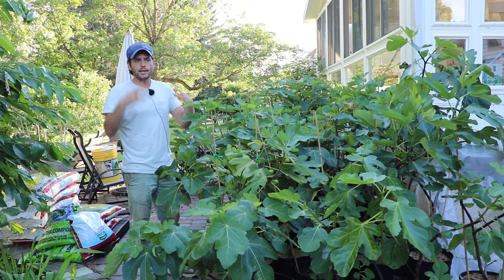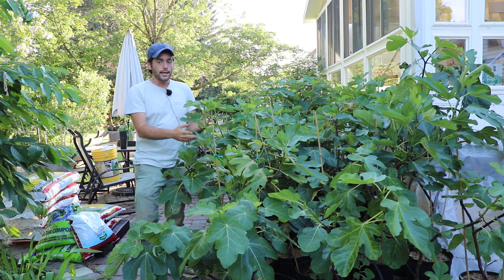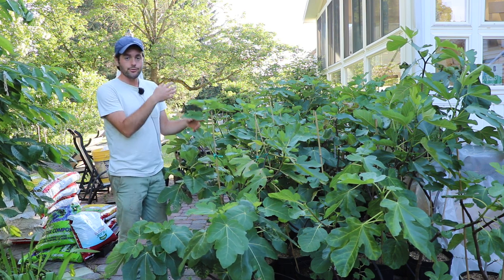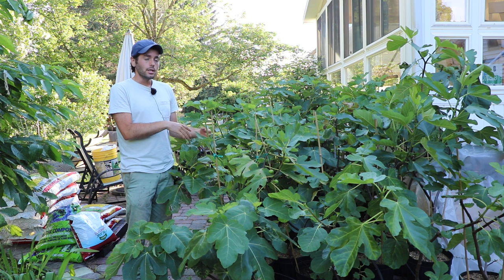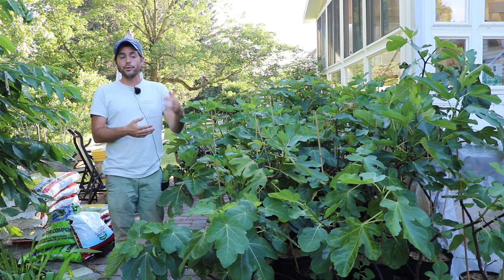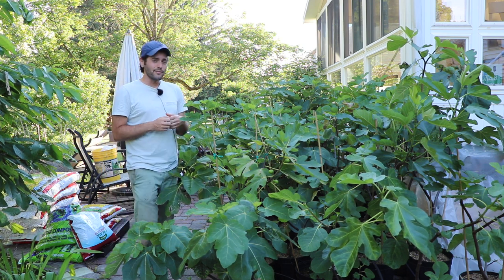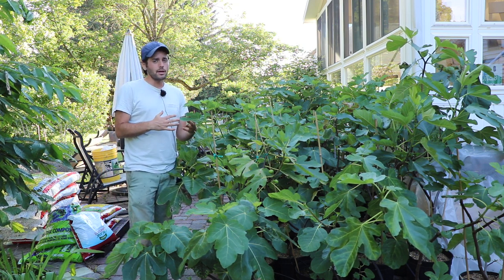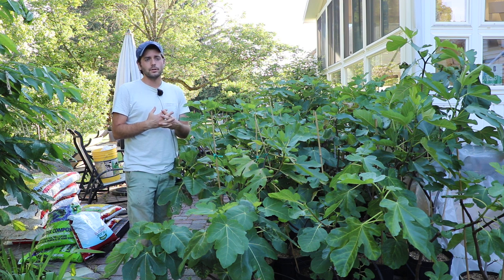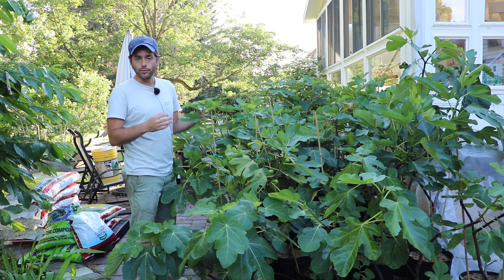This is the main crop of figs. We just actually in the last video talked about the Brabas. The Brabas, just to recap really quickly, is the figs that form on last year's growth. They're the figs that ripen first — it's the first crop, they ripen typically in the spring or in the early summer. They're definitely of an inferior quality and most of the time they're less in quantity.